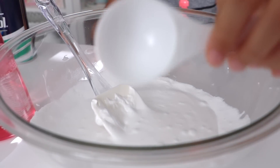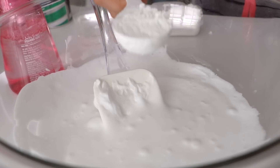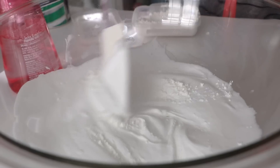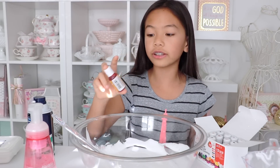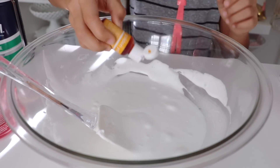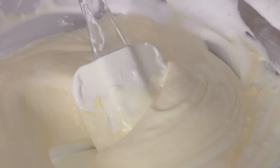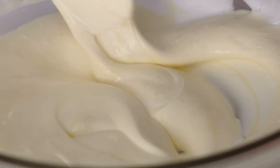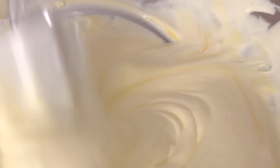Once combined, add one tablespoon of cornstarch and mix until combined. Then I'm going to use some food coloring — since I'm making this for my sister and her favorite Disney princess is Belle, I'm going to make it yellow. Add one drop first, mix the color in very well, then gradually add little by little until you get that perfect shade of yellow that resembles Belle's dress. It's better to do it this way because you can always add more but you cannot take the color away.